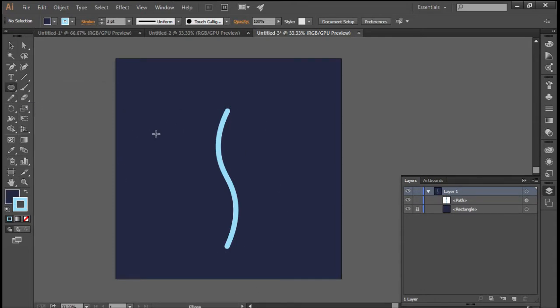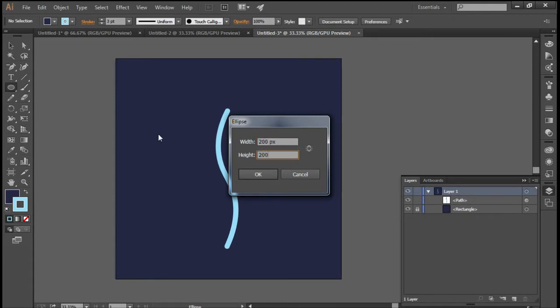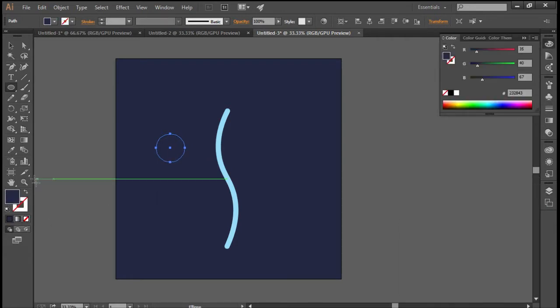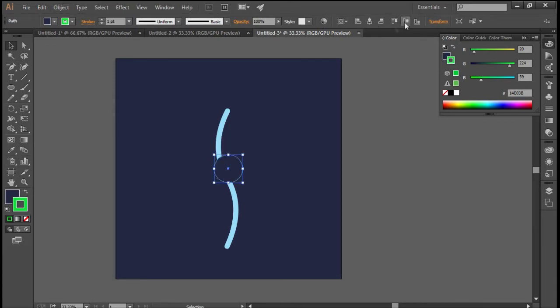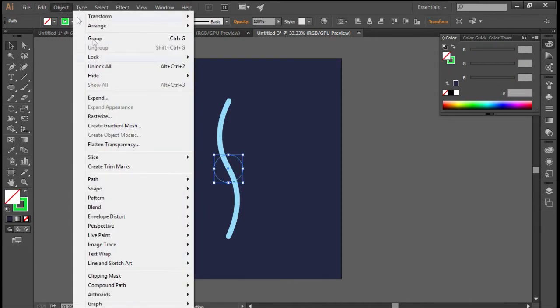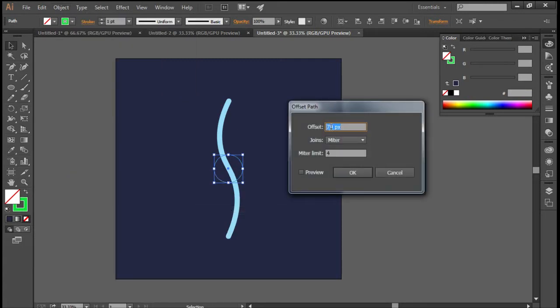So this is the line we'll be using for the middle part. Now to make the sun on the right side, make an ellipse of 200 by 200 pixels, keep the stroke as any other color so that it is easy to see. Align it horizontally and vertically, and align the line as well. Then select the circle, go to Object > Path > Offset Path, make it 70 pixels and hit OK.